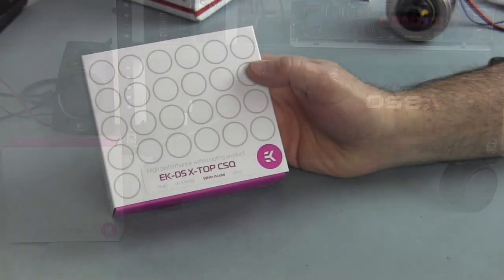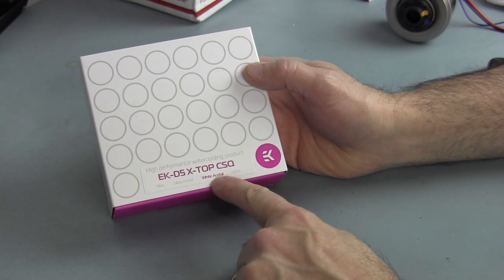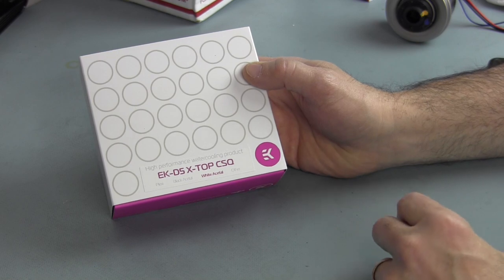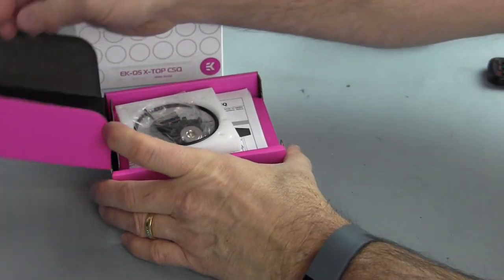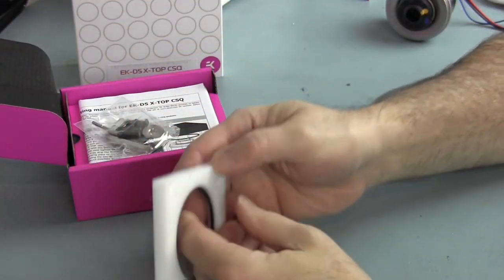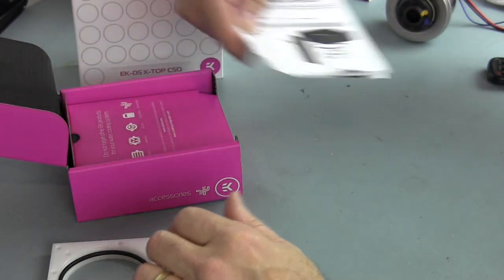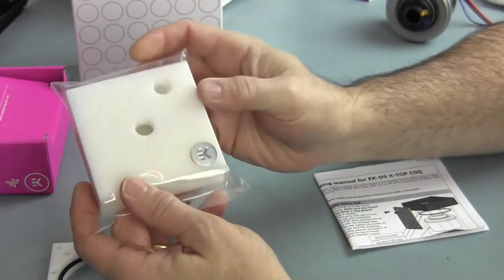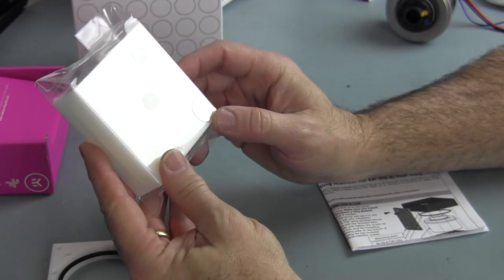The EK D5 X Top CSQ is available in black acetal and also smoke, but this is the white acetal version, which matches the color scheme planned for this case. Inside the box we have a clamp block with the O-ring, screws, some tools, instructions, and then here we have the white acetal block itself with the badge in the corner.